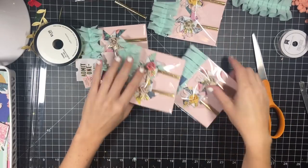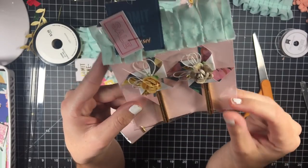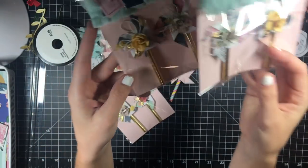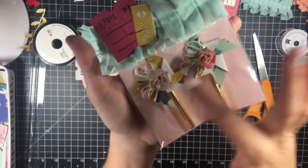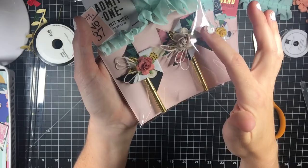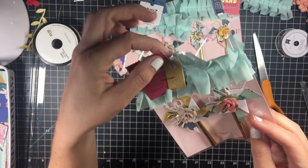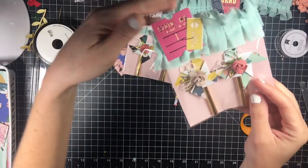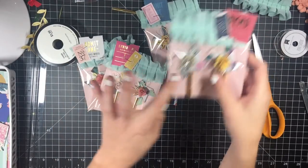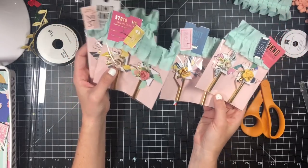Hi guys, so today I'm going to show you how I made these little pinwheels, which have been around forever. I just continued to use the Maggie Holmes Flourish Collection for the actual pinwheels. I really do wish that Maggie Holmes did her paper double-sided because I think these would have turned out much cuter. But I did use some cut-aparts — ticket cut-aparts from the Carousel Collection as the top, and then just some Flourish tickets as the main pieces. I kind of mixed the two for the toppers. Let's get straight into it.